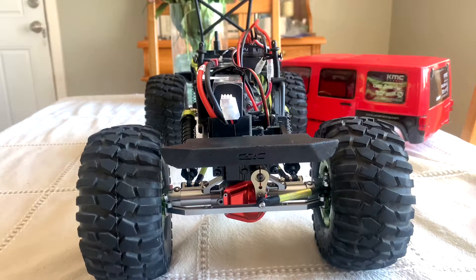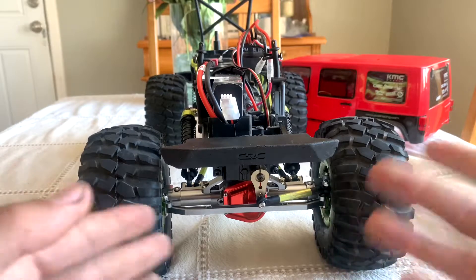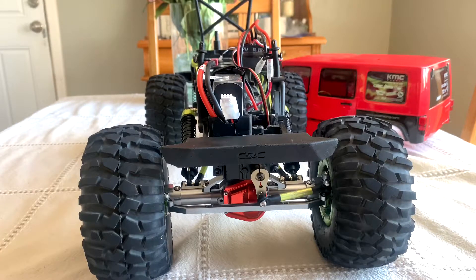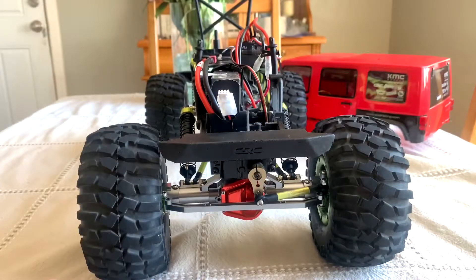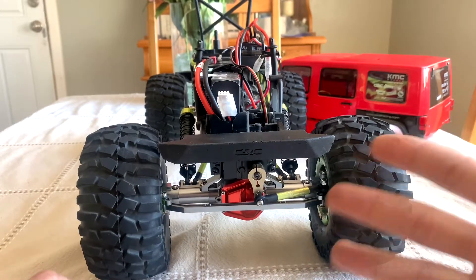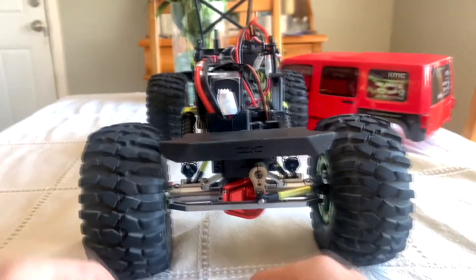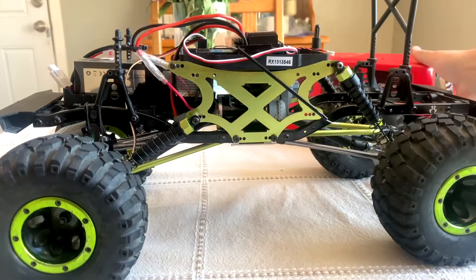We'll see how it goes. Like I said, I'm not your average person who goes out every weekend to go scaling. I'm just your do-it-yourself backyard person who likes to mess around with RCs and see what we can do. I'm more of a car guy, but this is my I'm-bored hobby — especially with the pandemic going around. COVID-19, this is like my getaway thing. I've just been going at this and seeing what I could do with it, and it's just a way to pass time.